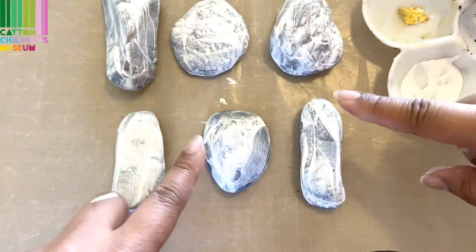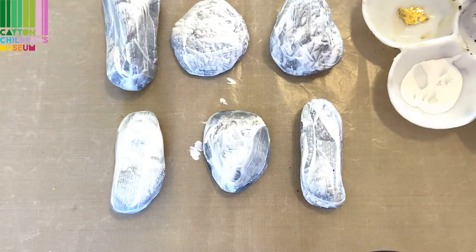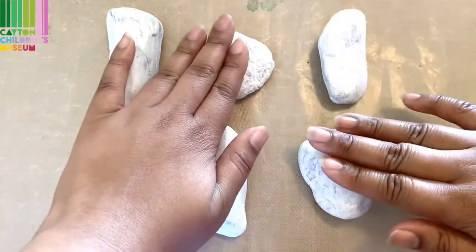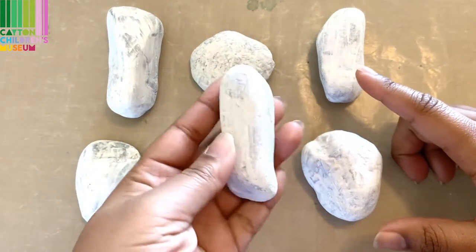Now we're going to let these dry and we'll be right back. Now that our rocks are dry — for these I put on a second layer.